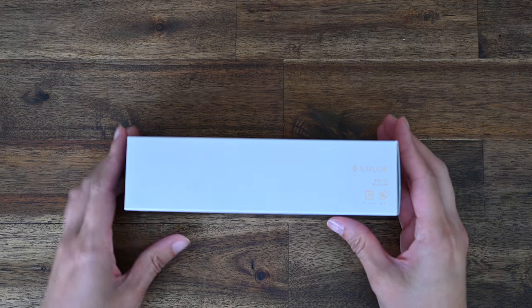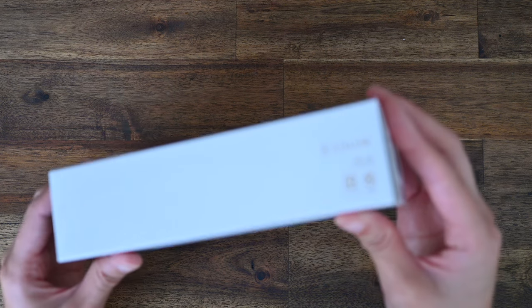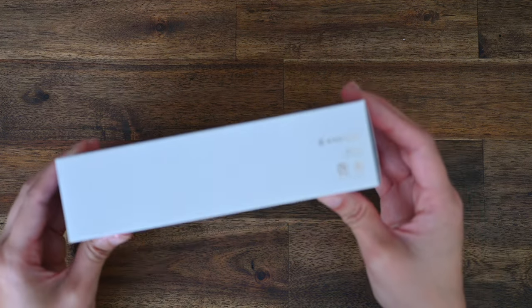Welcome back to Lined Musings. Today we are doing an unboxing video.